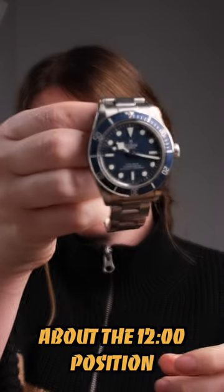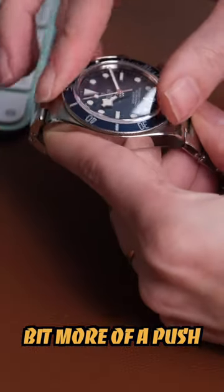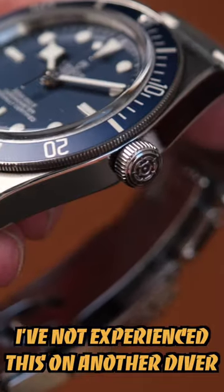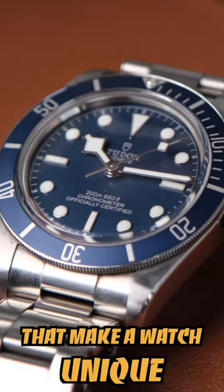There is something about the 12 o'clock bezel position that provides a little bit more resistance, so it just needs a little bit more of a push to make it move. I don't know why they did this. I've not experienced it in any other diver, but that is the joy in watches — you always get to find these new little details that make a watch unique.